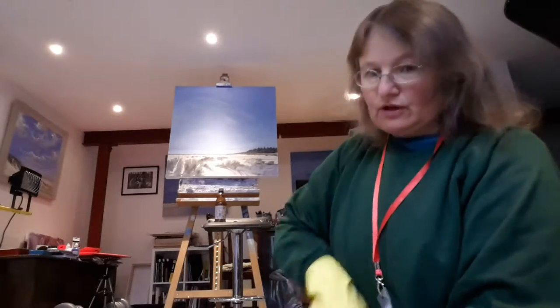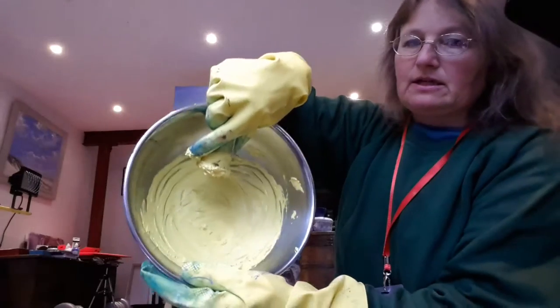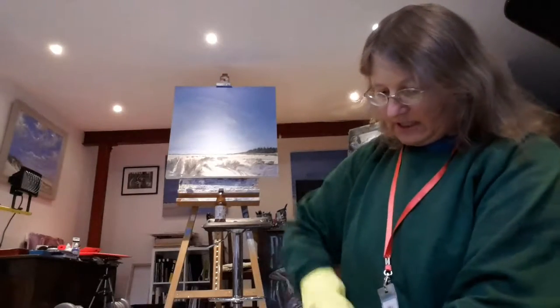I'm going to give this a good stir now. See — it's a bit thicker now.